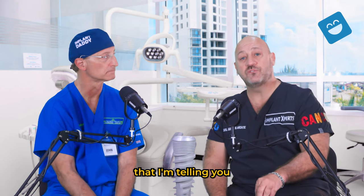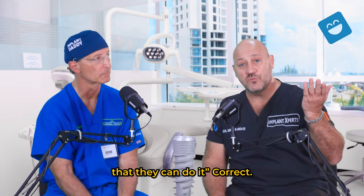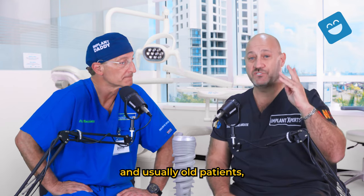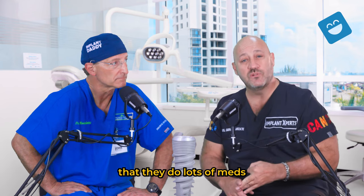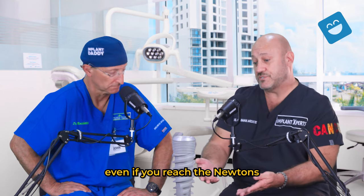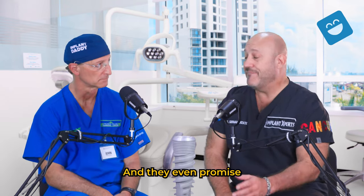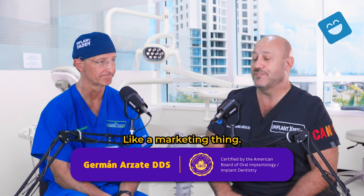Those are the hidden things you should ask your doctors about. Yes, you can do immediate load — we do it ourselves — but it's very case selective. You have four types of bone, and usually about 70% of patients do not have the best bone quality. You have high smokers, patients on many medications, systemic conditions — what makes you think your bone is going to be strong and hard even if you reach the torque values you need? And some clinics are even promising immediate load without seeing the patient — that's more of a marketing thing than a clinical decision.